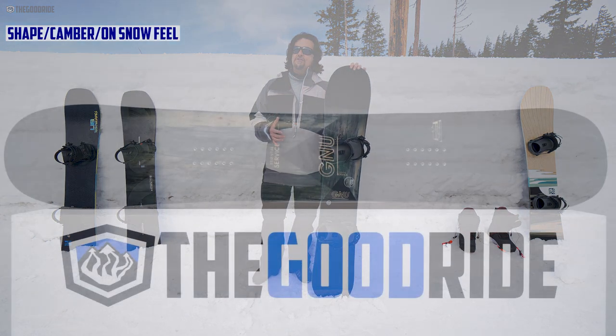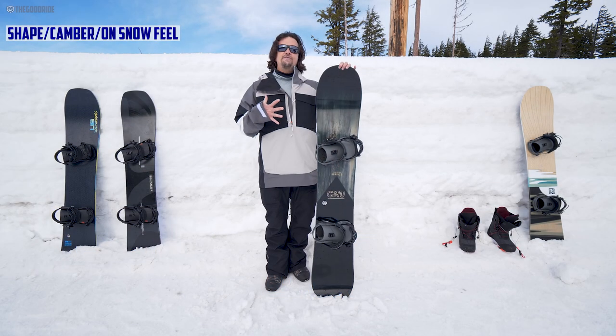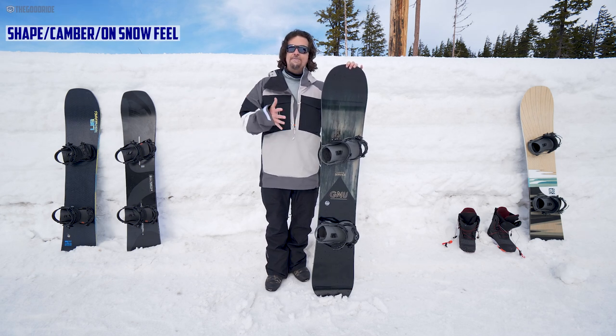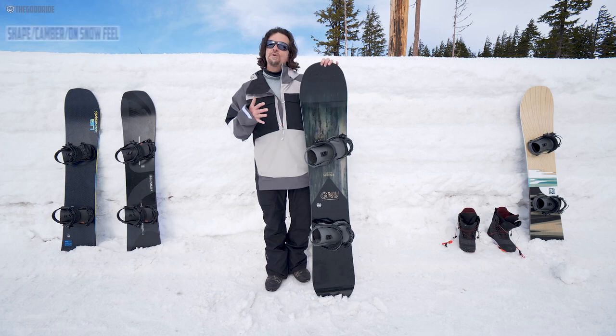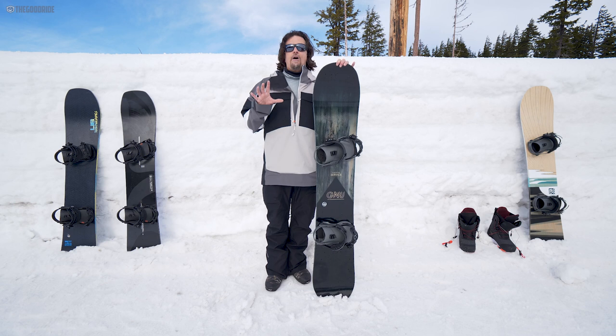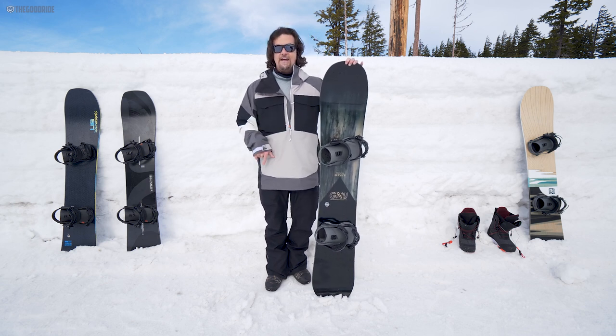The shape is tapered directional — there isn't a lot of taper, but a little bit there and you do feel it on the run. Funny enough, compared to the Burton Flight Attendant, you actually feel a little less taper with that, even though they were designed basically for the same rider. You feel a little more taper, a little more surfy — you need a little more back foot weight on the tail on groomers and a little less in powder.